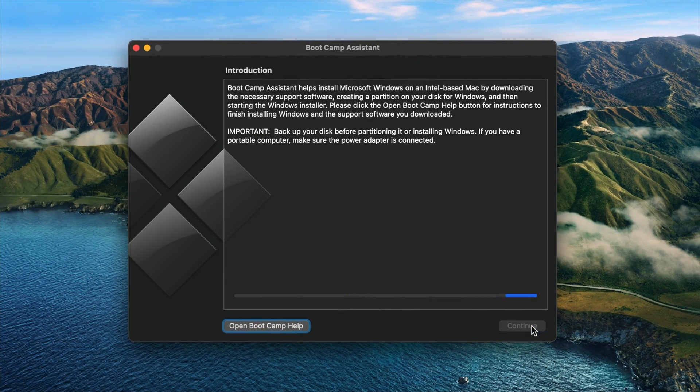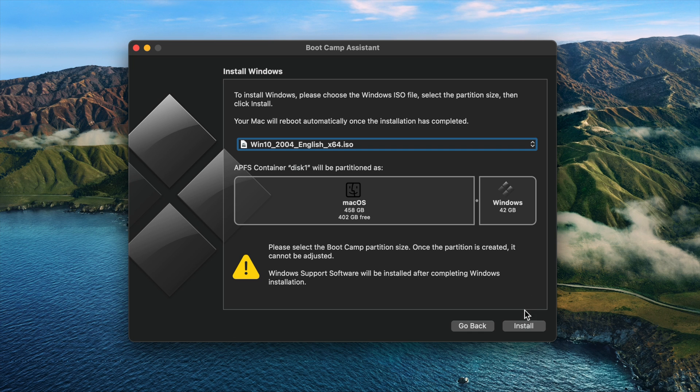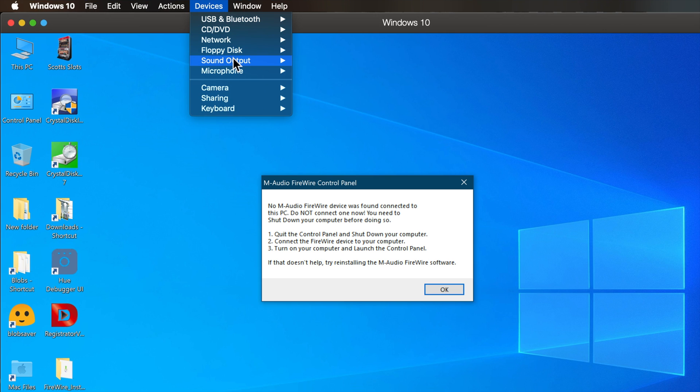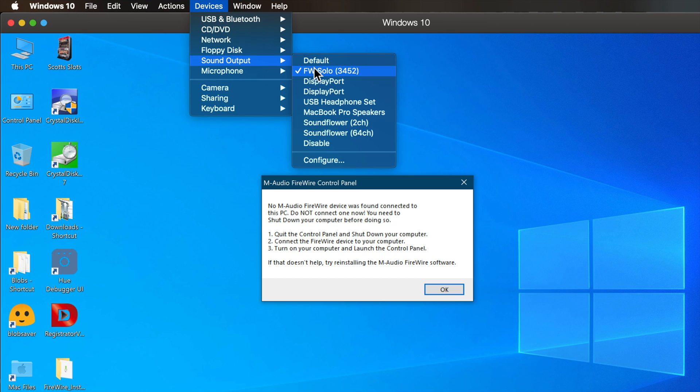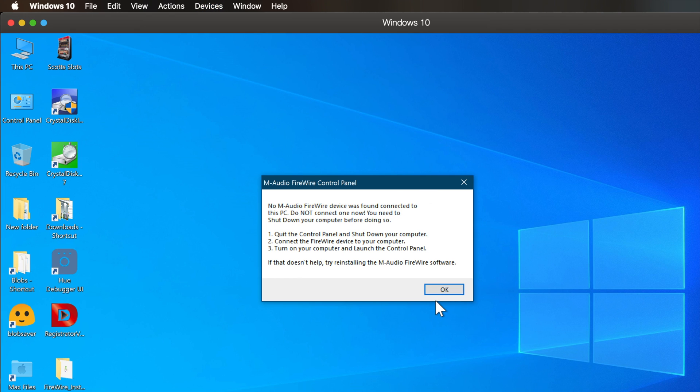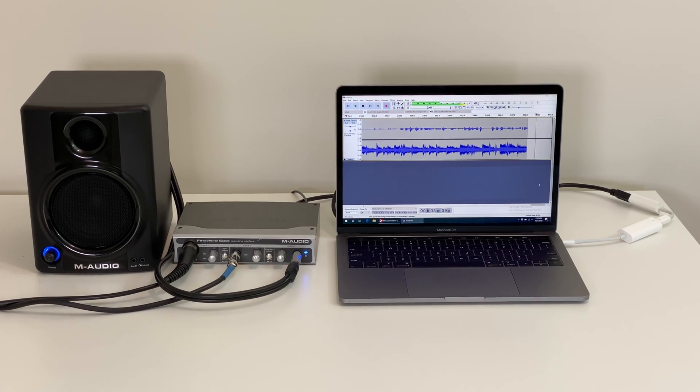So if you have a newer Mac computer, one option is to install Windows 10 via Boot Camp and simply use that anytime you want to use your interface. You could also try virtualization software such as VMware Fusion or Parallels, but in my case it would only share the audio drivers from the native OS rather than connect them directly to the VM. So Boot Camp is your best option here.